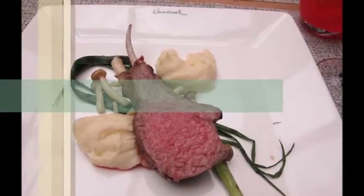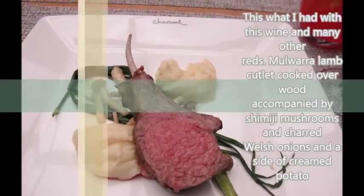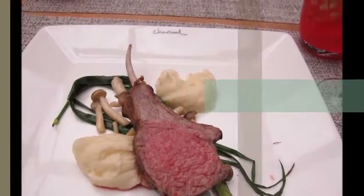Bigger pepper spice — getting that. Tannin and acidity-wise, it's quite lower acid than the Juveniles, but the tannin structure is still holding it pretty well. It's still pretty. Body-wise, it's a little heftier than the Juveniles.